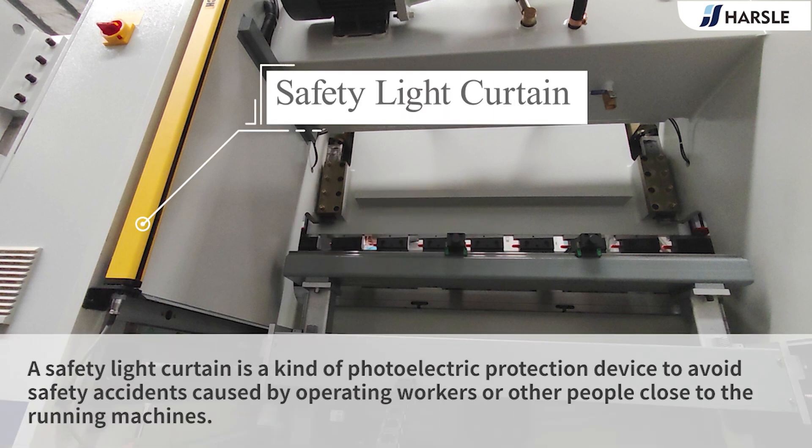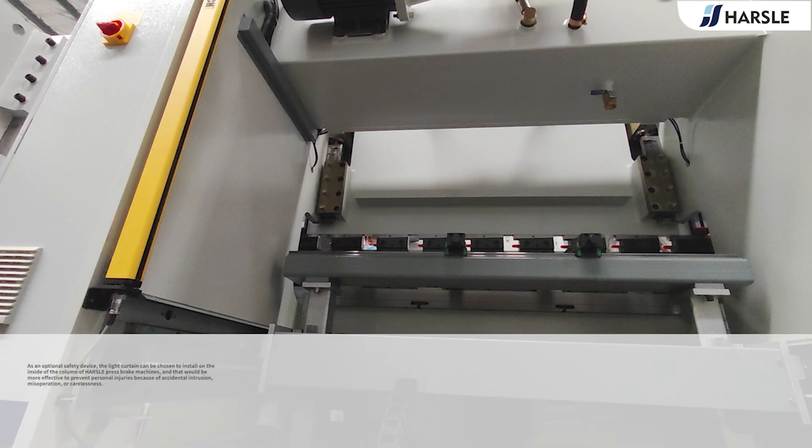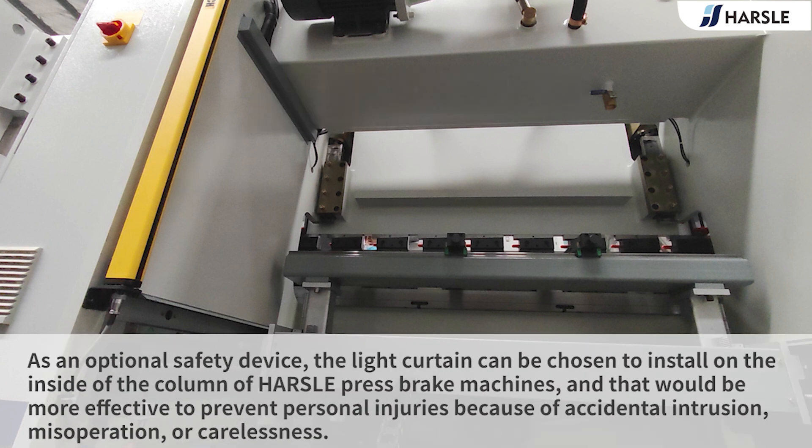A safety light curtain is a kind of photoelectric protection device to avoid safety accidents caused by operating workers or other people close to the running machines. As an optional safety device, the light curtain can be chosen to install on the inside of the column of press brake machines, and that would be more effective to prevent personal injuries because of accidental intrusion, misoperation, or carelessness.